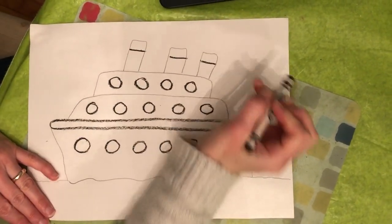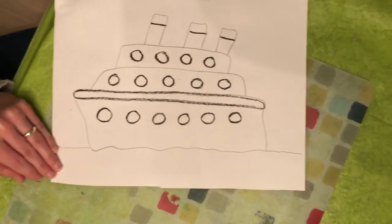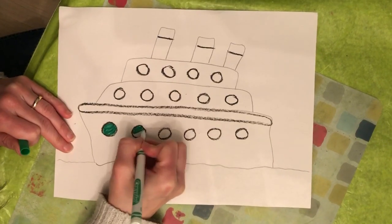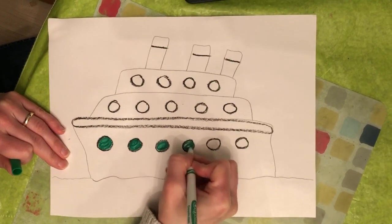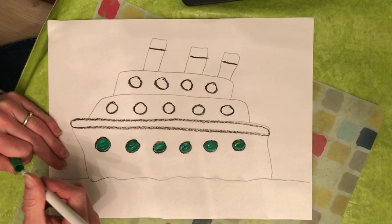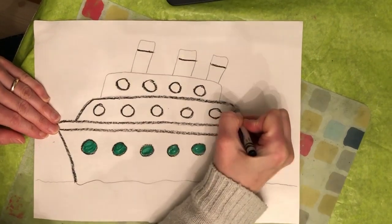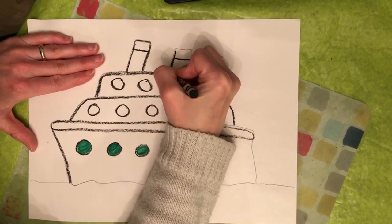Put stripes on the top of these. Now we can fill it in with some different colors. It could be green. You can use markers, crayons, or watercolor paint — whatever you want. I'm going to make sure I have a nice strong outline for my boat so you can really see the different layers and the shapes. We've put these shapes together — shapes that you know, like rectangles and circles — to make a picture.